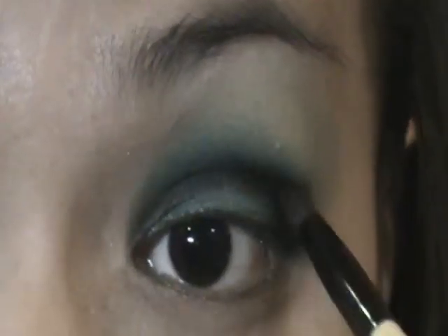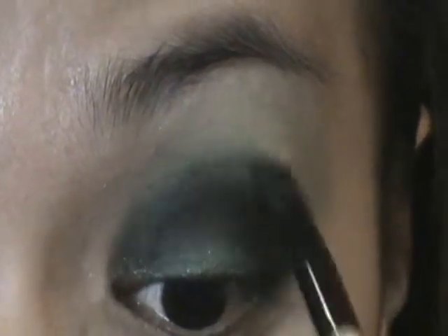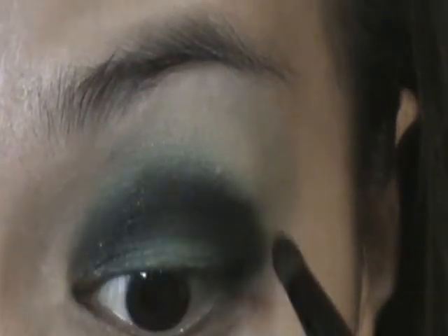Going back to your crease brush, touch up the black matte shadow since you are aiming for a dramatic look. Do this until you are satisfied. Then create a V shape on the outer corner of the eye to get that hot look, and just blend it over again.